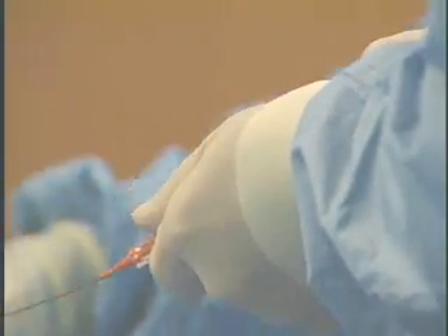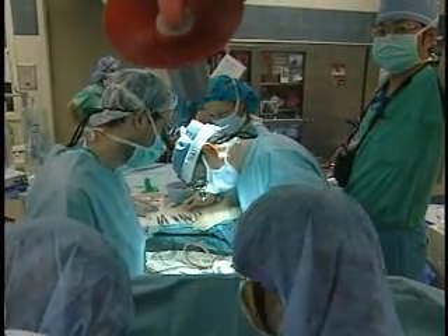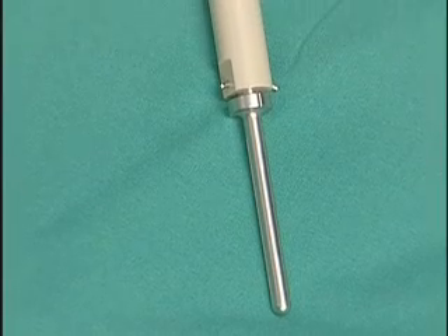But Dr. Joel Mayerson of Ohio State University Medical Center wasn't going to give up that easily. So after removing the bone in Elizabeth's arm during surgery at Columbus Children's Hospital, he implanted this.